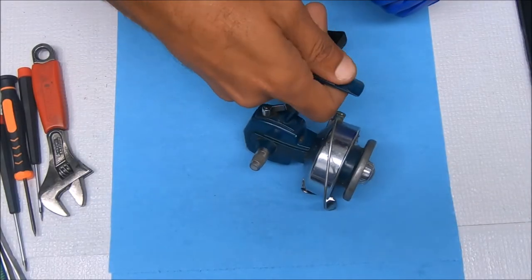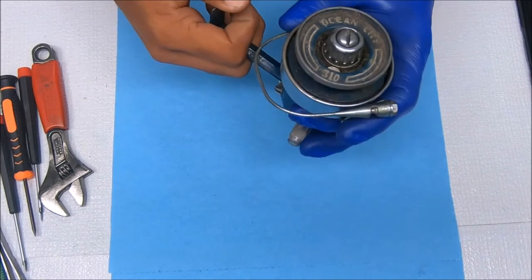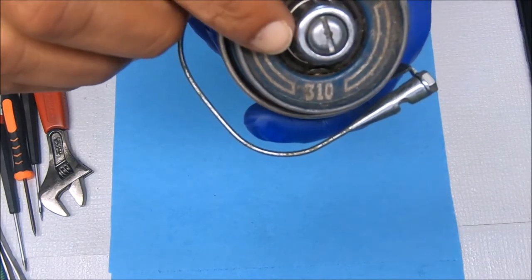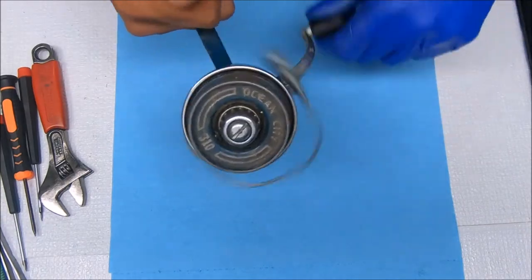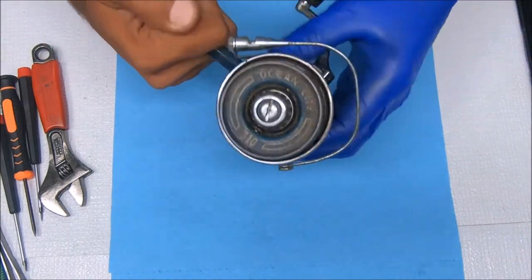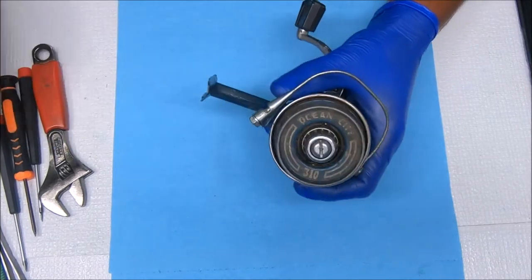Hey y'all, today we're going to work on an Ocean City 310 spinning reel. You can see it's a really old reel and it's really dirty. Anyhow, let's get started.